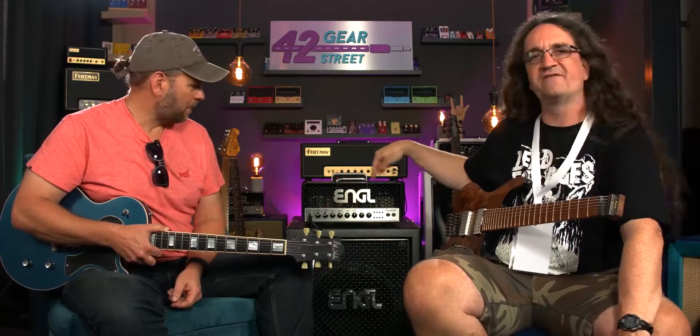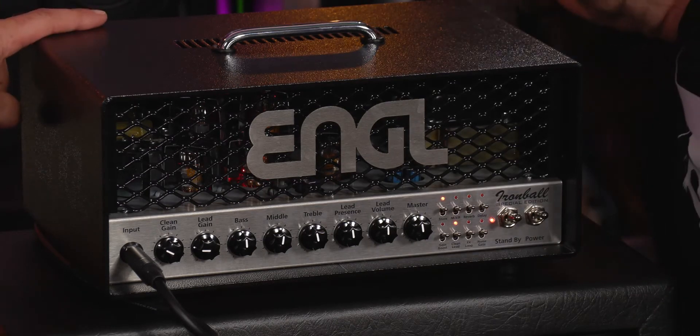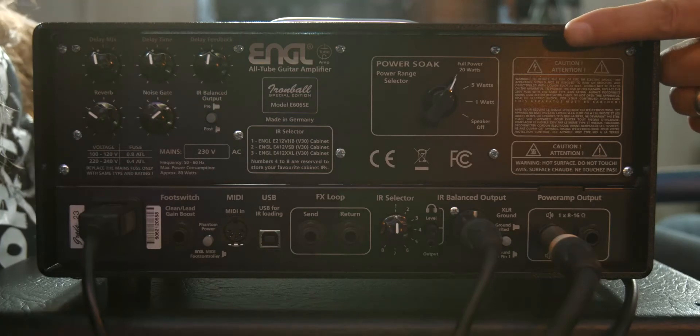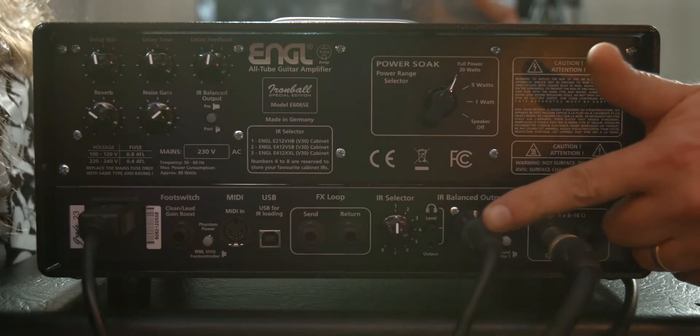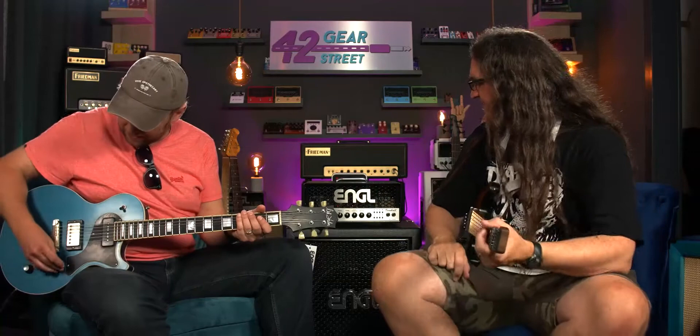I've got one of these sitting back home in Canada and I haven't even pulled it out of the box yet — had to do so many videos first. It's always the way; we get so bogged down making content that we forget to actually enjoy playing. It's got reverb — we'll turn that off — and delay. There's some controls on the back, a gate, a power soak, and an IR out. It's going out through a balanced output into channel four so we can compare. There's a speaker-off option so you can record silently. Instead of talking about it, let's play it!